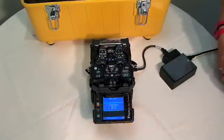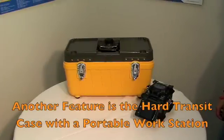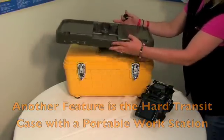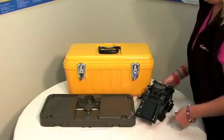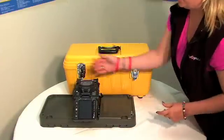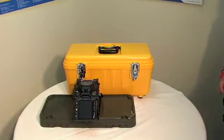The heat time is about 30 seconds. Another great feature about the 18S is the hard transit case. On the top is a portable workstation. Unscrew it, slide it off, and you have a space to secure your splicer and work space on either side. It can go anywhere with you.